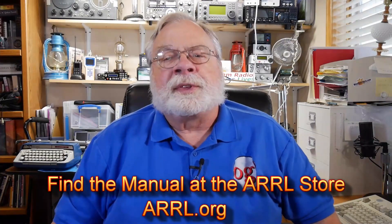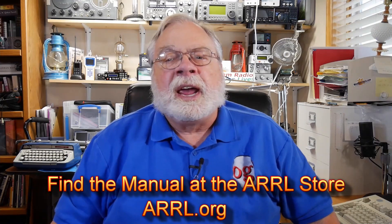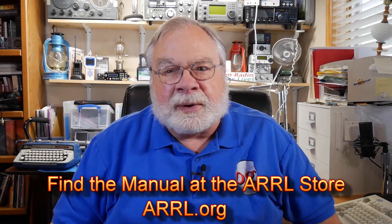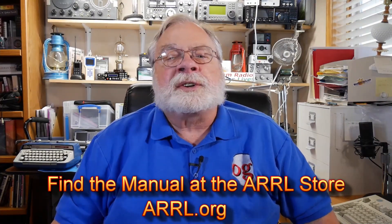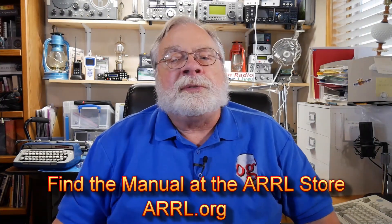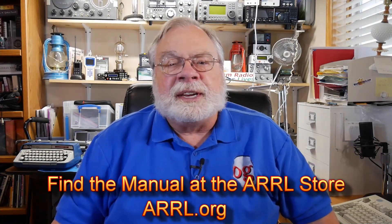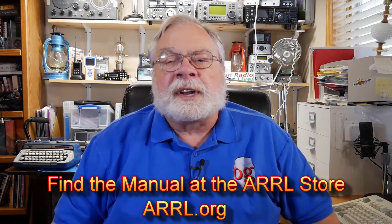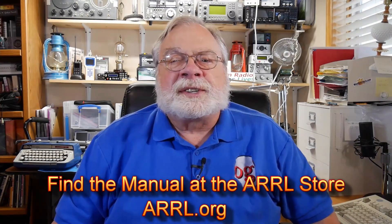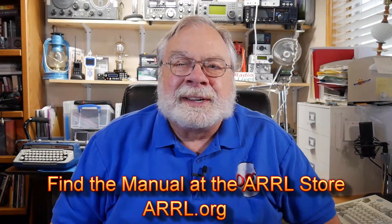Thanks for following along with the videos and the book. After you've studied this section in the manual and are satisfied you understand the questions and their answers, come back here for the next video. The ARRL is the National Association for Amateur Radio and I urge you to join, even if you don't have your license yet. That way you get QST, the league's monthly magazine full of articles for beginners and veterans alike, or you can choose On The Air, a magazine designed specifically for those new to amateur radio. Until we next meet, 73.